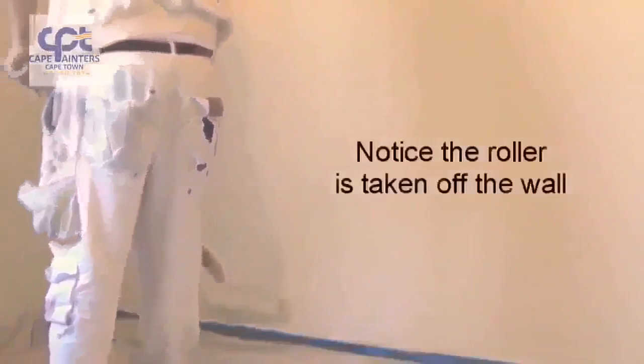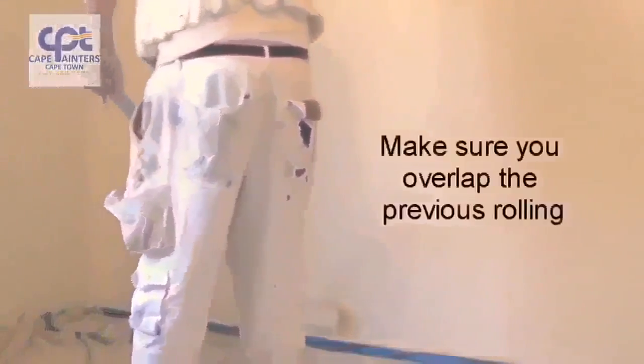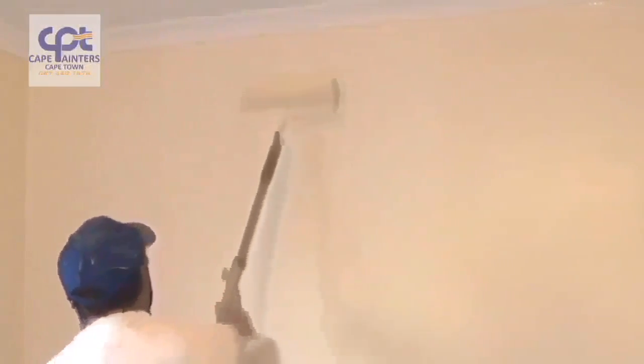Each time, you're not worried about hitting the corners. If you start at the top and roll down, you're always going to be worried about hitting the corners each time you put the roller on the wall.